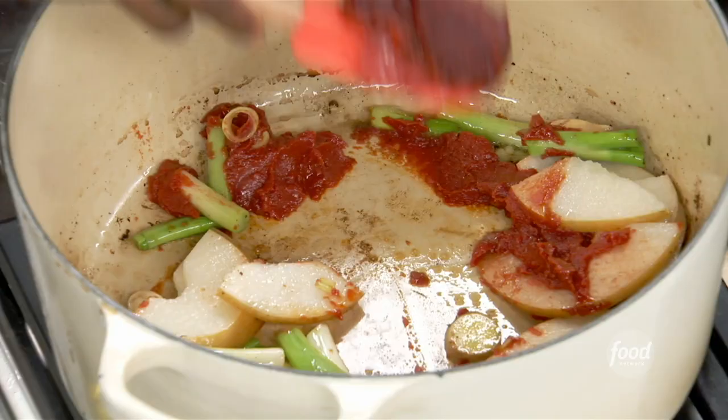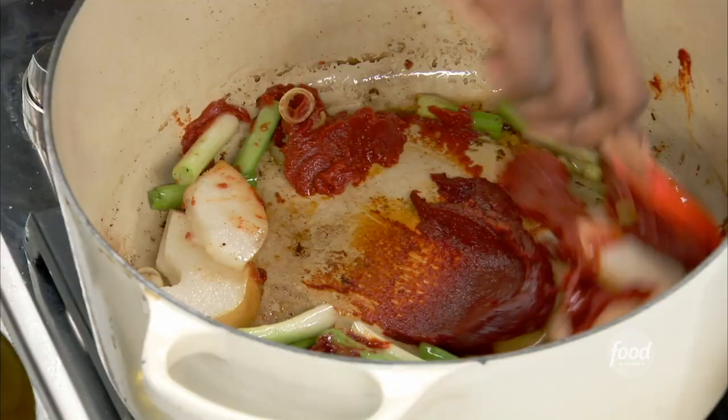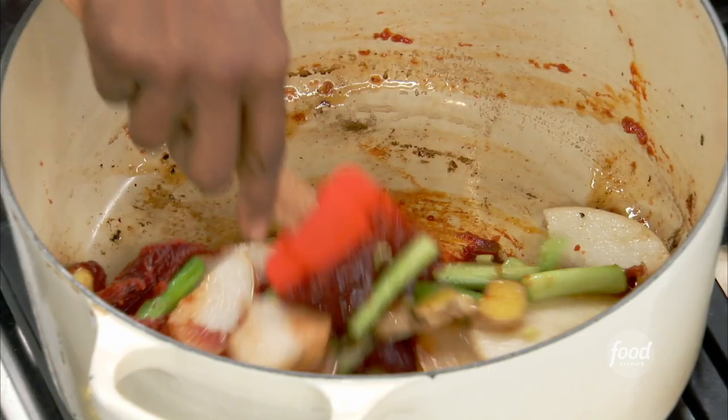A little bit of tomato paste — you always want to roast the tomato paste, it's going to give it nice dark depth of flavor. And it's true that the pear does break down the fibers of the meat and the proteins to make it more tender. One hundred percent — just like pineapple, papaya — all the enzymes in there are going to help tenderize.